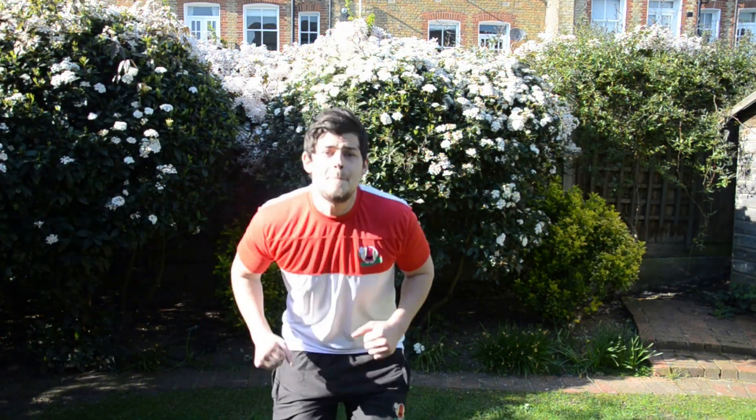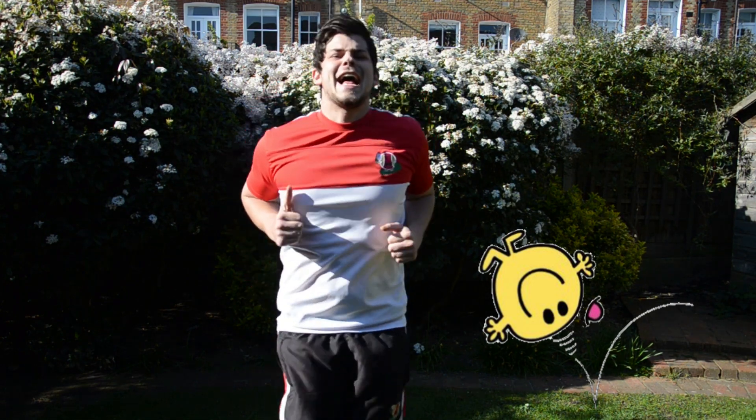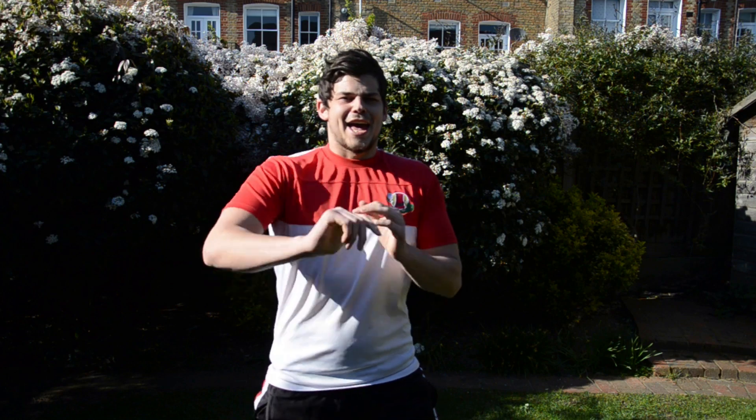Last one — Mr. Bounce! Boing, boing, boing, boing, boing. And stop! Give ourselves a big clap. Well done, children.